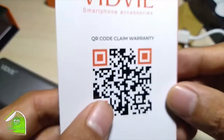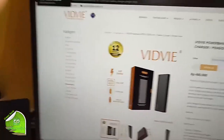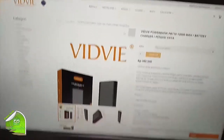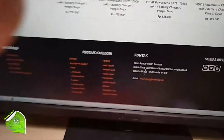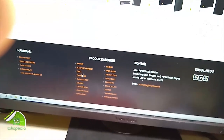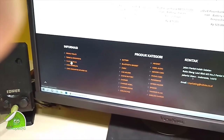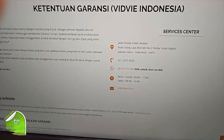Dan di sini ada garansinya. Jadi ini powerbank garansinya itu 12 bulan ya. Ini dari webnya Fitvi Indonesia. Kalian bisa claim. Mungkin di sini ada alamatnya, ini di Jalan Pantai India Selatan ya, itu alamat bukunya, mungkin distributor resmi. Ini juga ada claim garansi ya. Ada service centernya di sini. Ada nomernya, nomer hotlinenya, sama by WhatsApp.